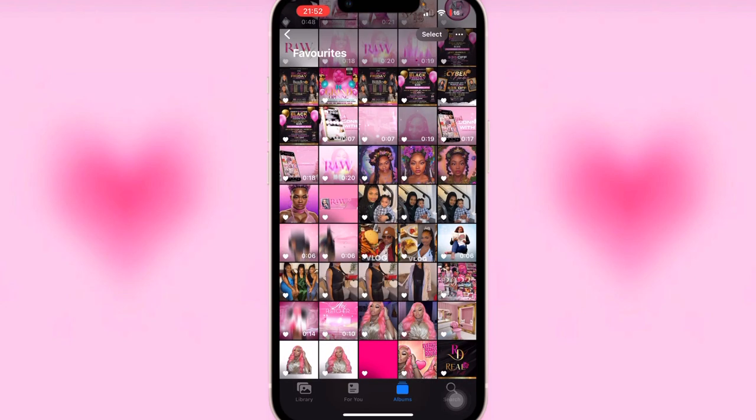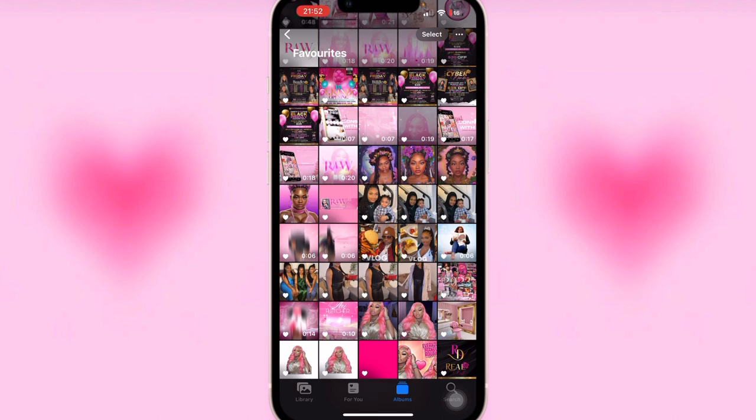We're just gonna hop right into the tutorial. The model that I'm using is Jayla the Shea — her Instagram is @theshadeadoll. You guys can go and follow her on Instagram and also on TikTok, and she also has a YouTube channel which I think is Jayla the Shea. So let's hop into this tutorial — we're going to be doing this beautiful thumbnail of her right here.